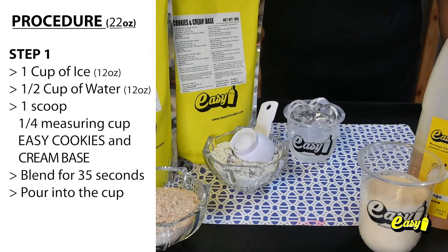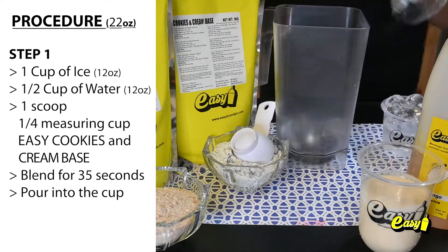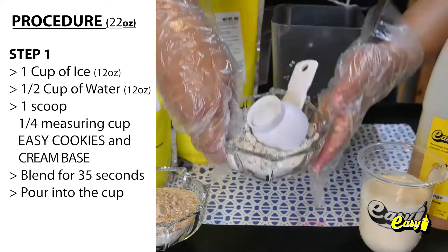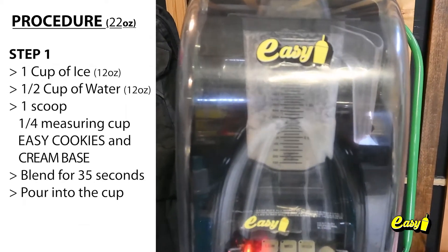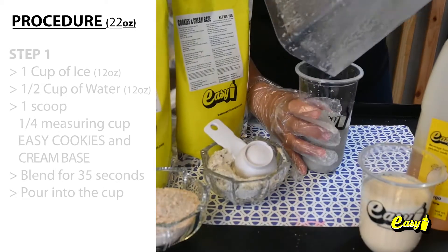Step 1. One cup, 12 ounces of ice. One half cup, 12 ounces of water. One scoop, one fourth measuring cup, easy cookies and cream base. Blend for 35 seconds. Pour into the cup.